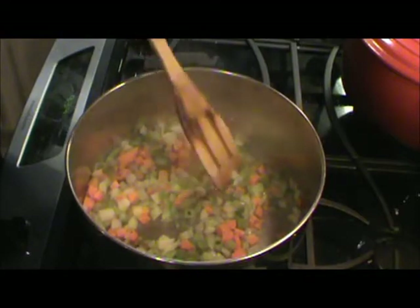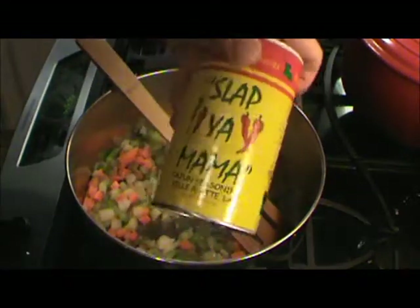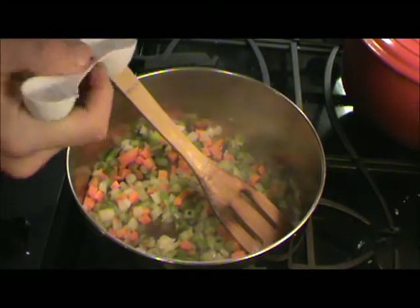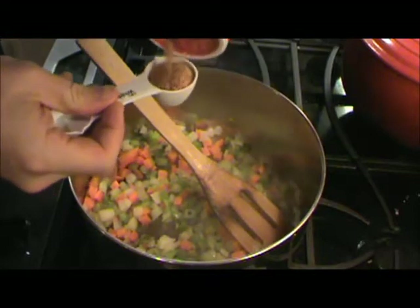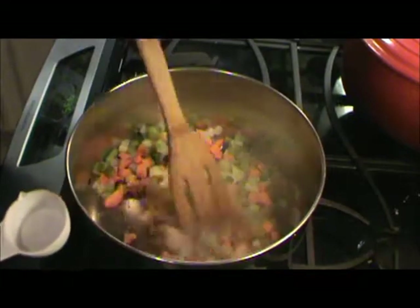We're going in with some seasoning. I've got some Slap Ya Mama here — you can use whatever you want, some kind of Cajun seasoning. I'm gonna put about a tablespoon of it in there and stir that around. It's good seasoning.